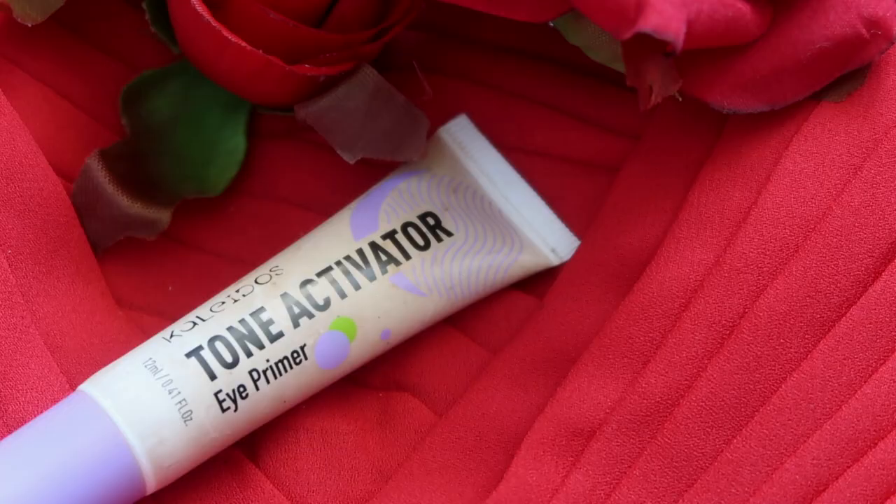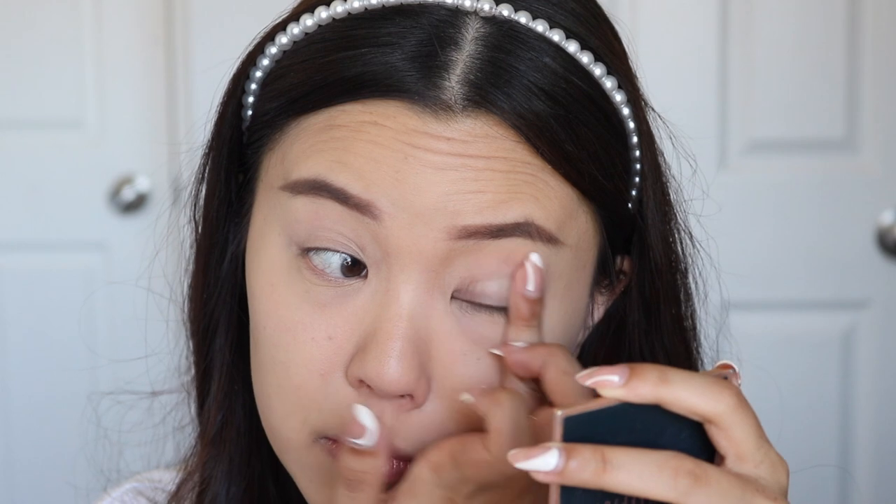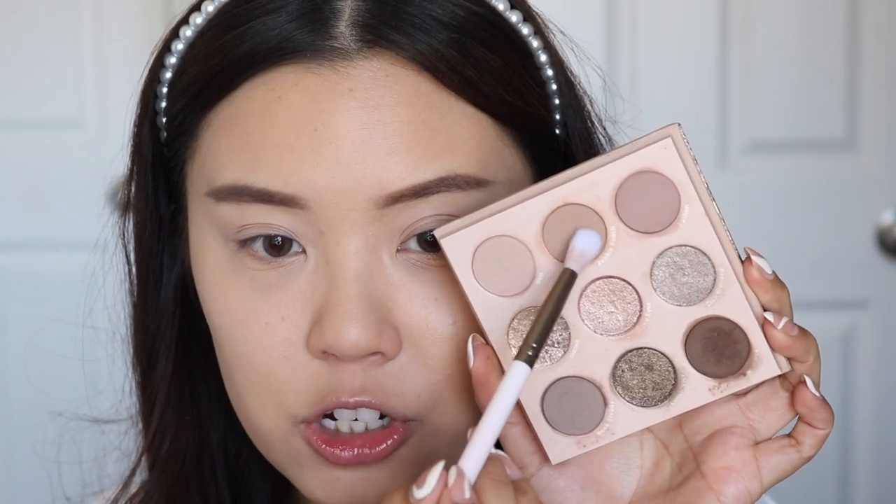The eyeshadow is very simple. We're going to start with eye primer — I'm just taking the Kaleidos Tone Activator Primer. The main palette we're going to use today is the ColourPop That's Taupe palette. I actually used this palette for a BLACKPINK versus TWICE makeup video for the BLACKPINK side — it was more of a Jenny-inspired look. I feel like Jenny wears a lot of cool tones. She posted so many photos of this look and even closed one eye so I could see it clearly.